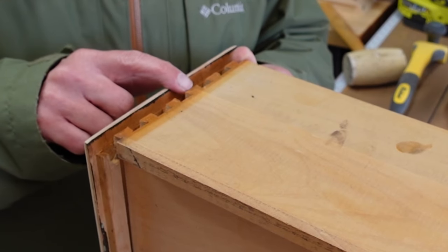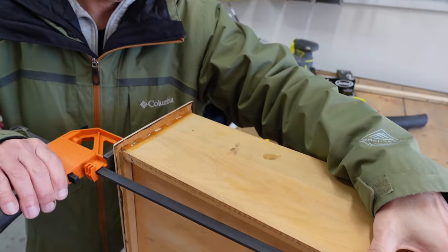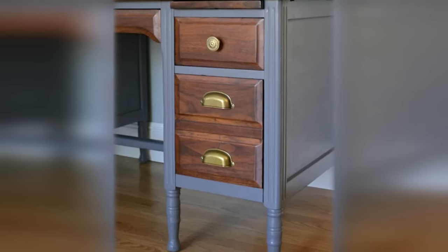This drawer's joints had come apart. Since nothing was broken, it was easily repaired with some wood glue and clamps to keep it together until it's set.